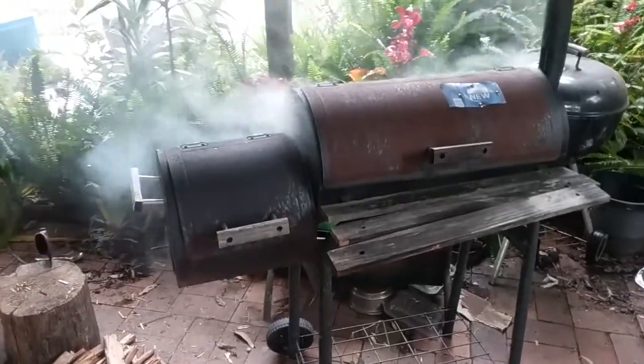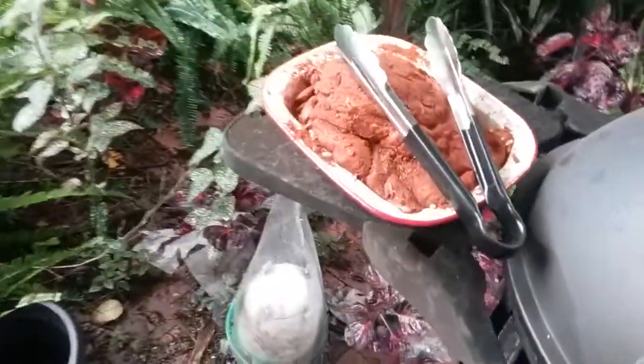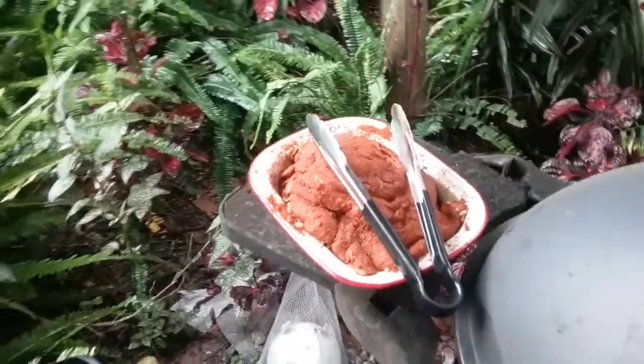G'day YouTube! The smoker looks ready to go. Over here we've got a cut of pork shoulder that was freshly shot Tuesday night.